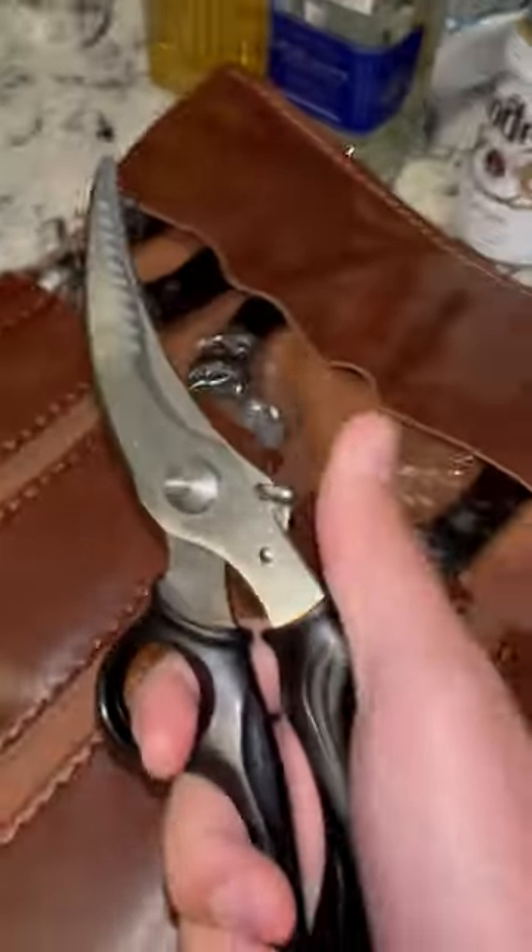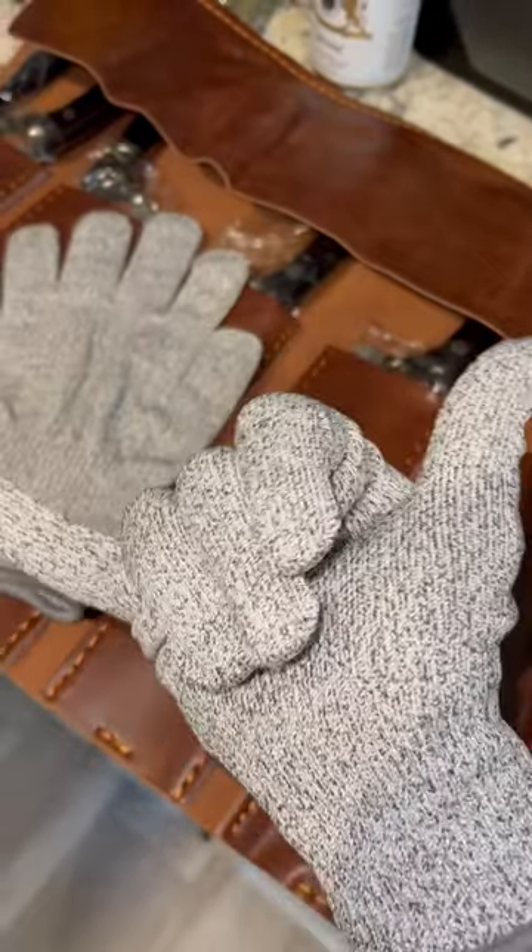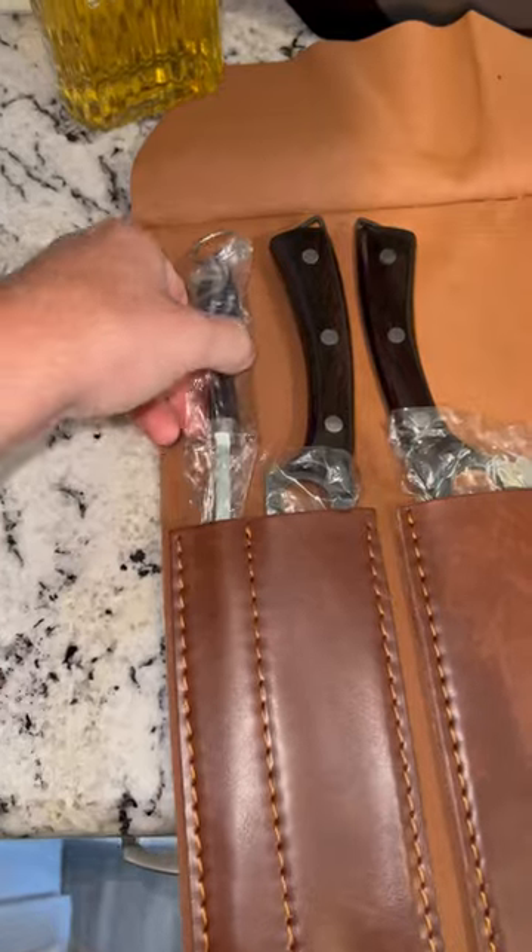It came with some accessories: the poultry shears for them big old chickens, a finger guard for your noobs that don't know how to cut vegetables, a braided glove for your noobs that don't know how to properly handle a knife, a 400 and 1500 grit sharpening stone, and of course a sharpening rod.